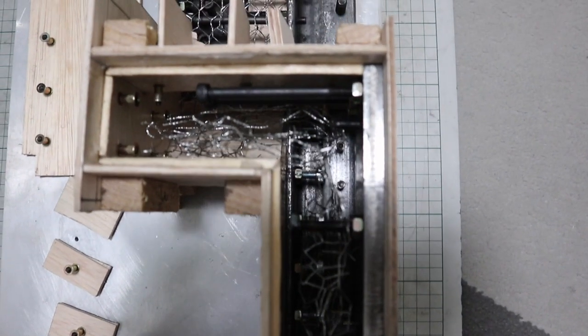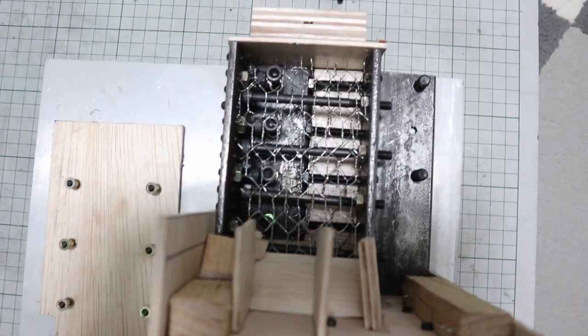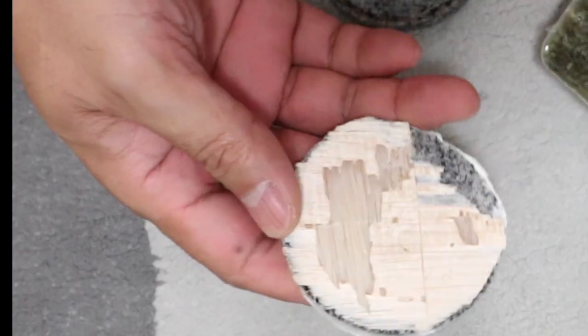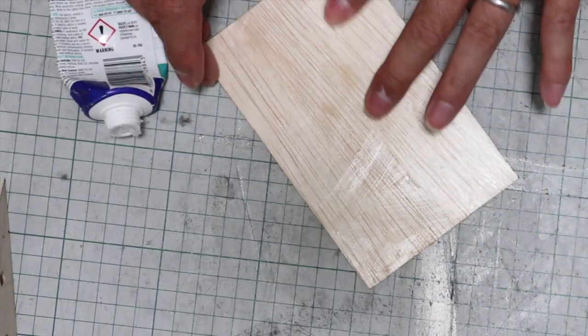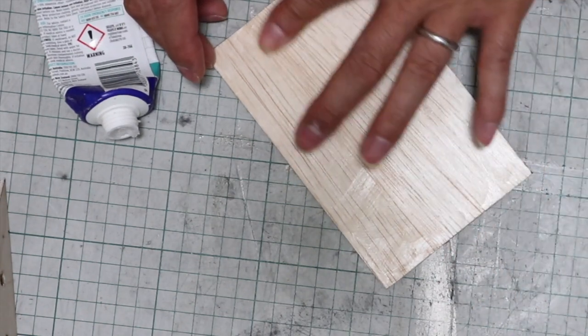Epoxy is a very strong adhesive, so it is necessary to apply a release agent to the formwork. Without this treatment the formwork will not peel off from the epoxy granite, as shown here. I had some tests and I think silicone is the best release agent. This formwork is also coated with silicone.